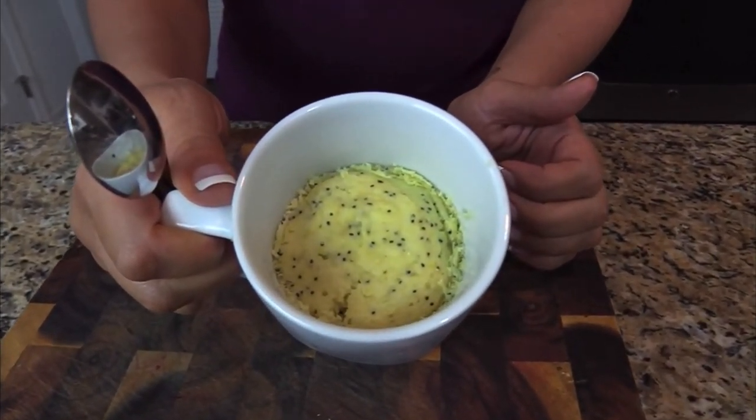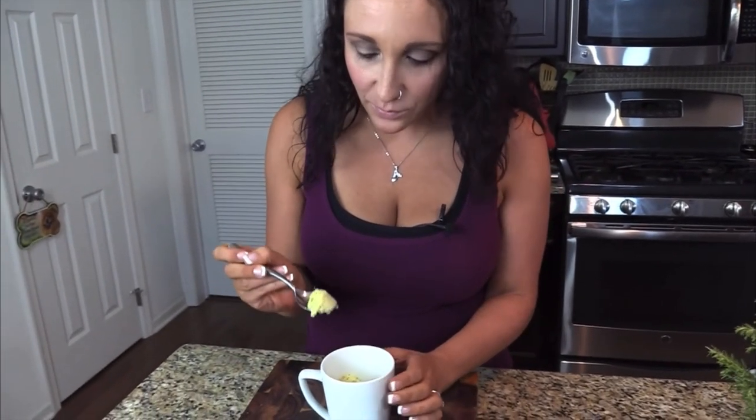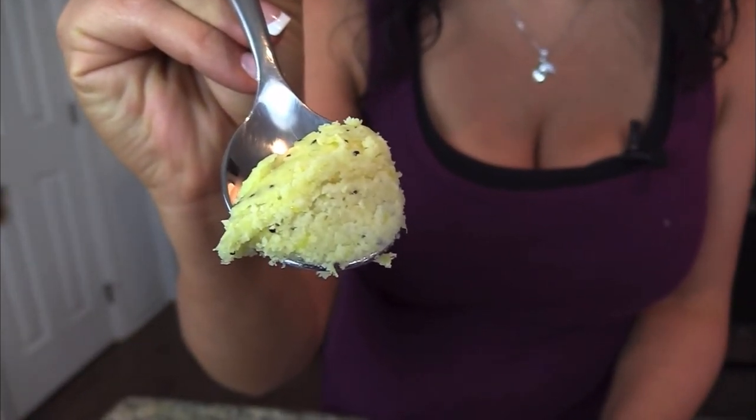The mug is still pretty hot and inside it's going to be hot too, so calm yourself and let it sit — don't burn your mouth. Even after five minutes it's still pretty hot. Look at that steam, look at that cake — this is amazing. When I'm craving cake I need it, and this is a perfect low carb substitute for when I'm craving something sweet and dessert-like.